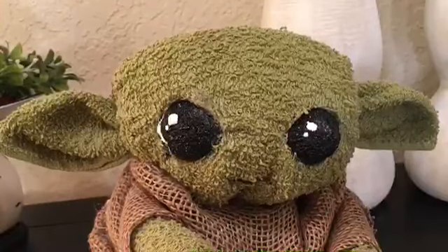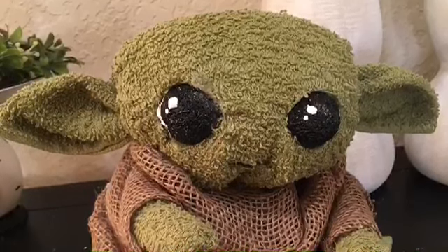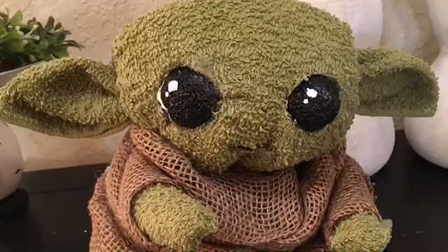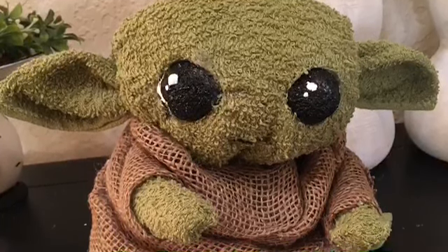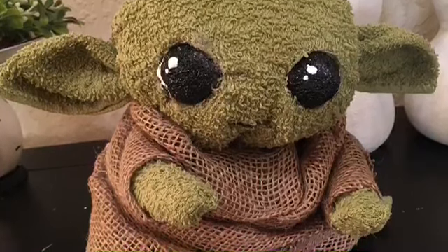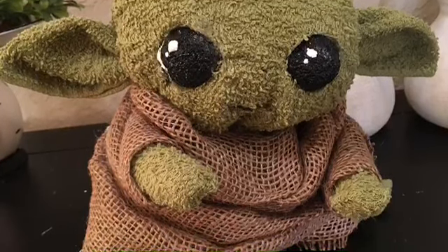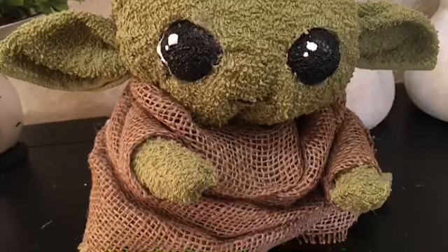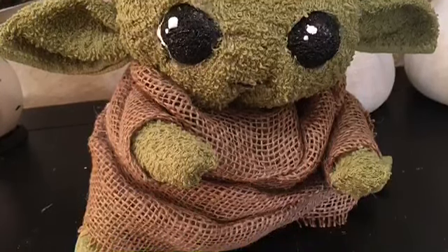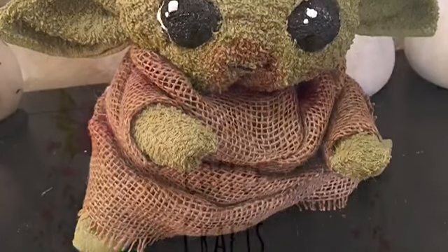I decided to add a little bit of white paint to give him a sparkle in his eye — just two little dots next to each other, then a little white around the rim on the outer parts of his eye. It gives him character and adds a little bit of depth. For his little mouth, I took a black Sharpie and drew a tiny little mouth. You could use black paint, white paint, or hot glue — however you want to do it — but he has so much cuteness added to him from that simple little step.